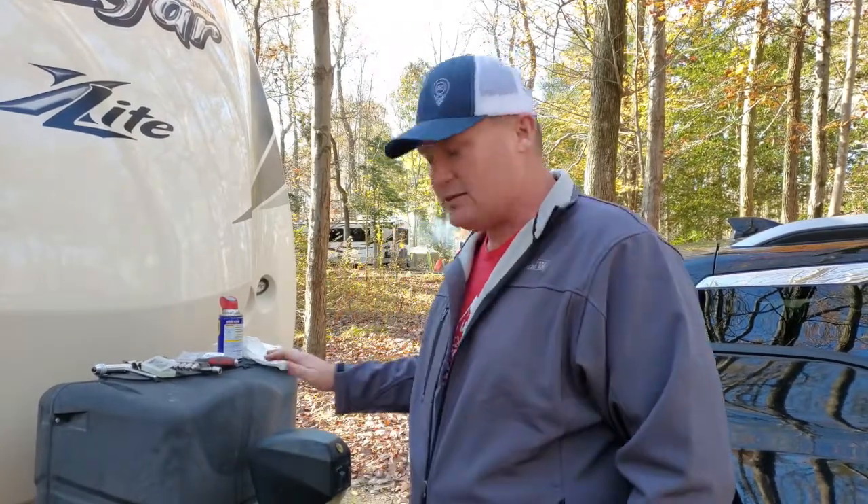Today we're out at our buddy's campsite. He came out camping with us here at Westmoreland and we're going to do the same modification to his jack that we've done to ours. He's going to be able to open his tailgate and put his ATV in the back when he goes hunting and takes his trailer with him.